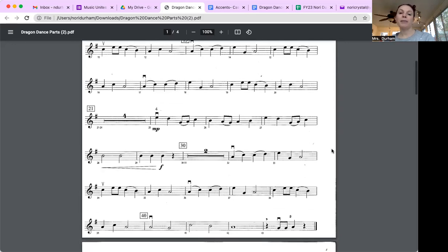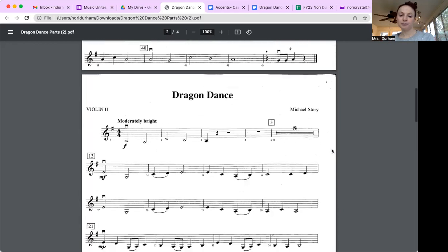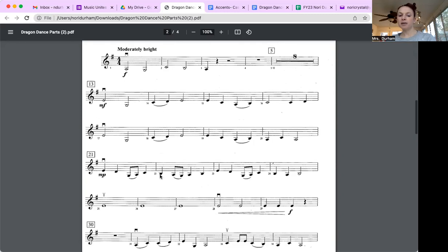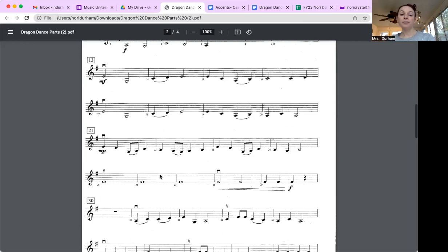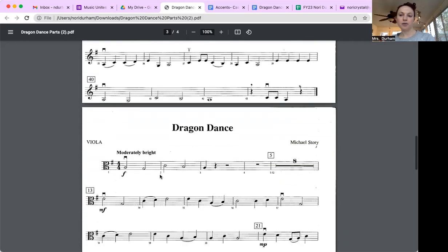Now I'm going to violin two — same concept. Looking through, I can see measure fourteen and measure eighteen are exactly the same. I'm doing the same step: looking to see what is repeating.